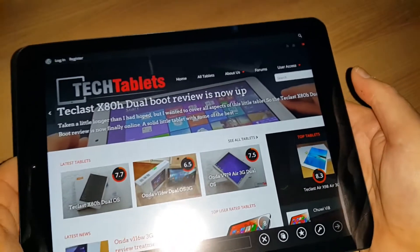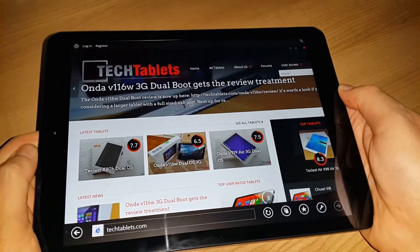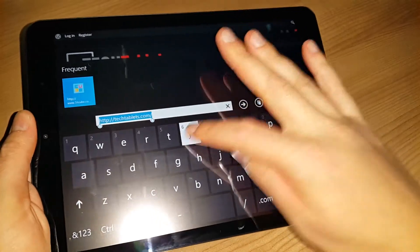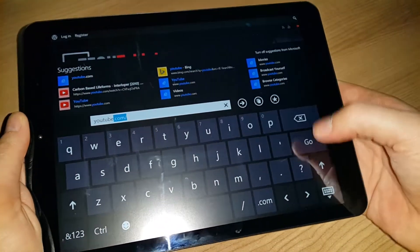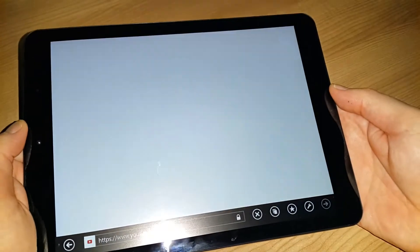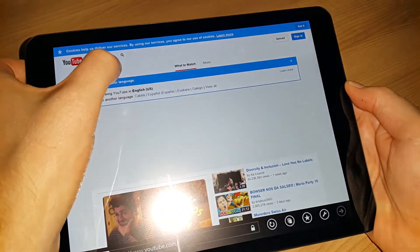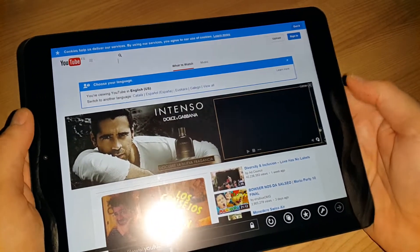There will be a full review of this tablet up on TechTablets.com probably in about a week or two. I like to have a good hands-on with tablets and make sure there are no real issues, so check back for that later on. Let me have a look at YouTube and see how the speakers sound.